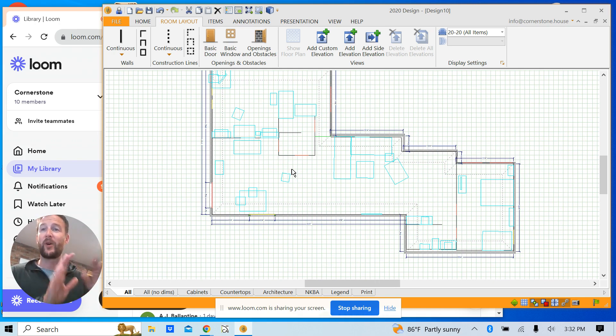Two and a half minutes to scan an 1,800 square foot space, and probably a good two to five minutes to trace the walls and drop in the windows and doors where they need to go — and that's it. If you have any questions about this process, feel free to reach out at aj@render.com, or submit a support ticket at support@render.com.